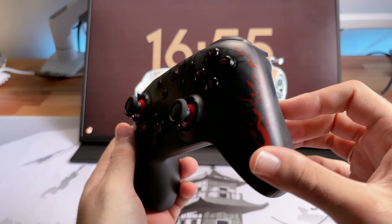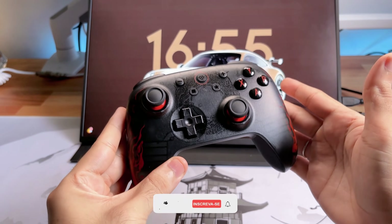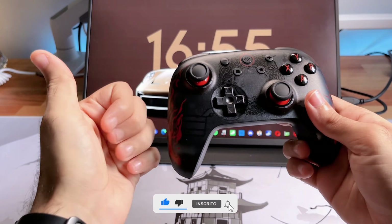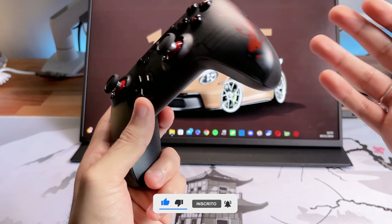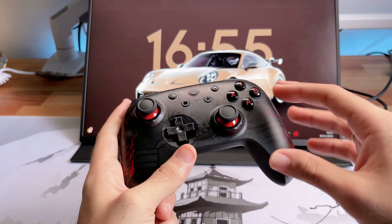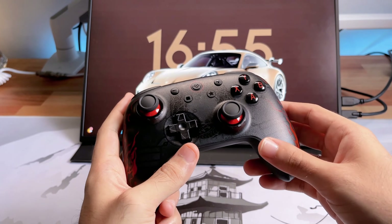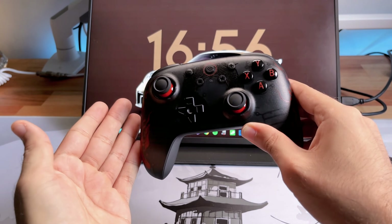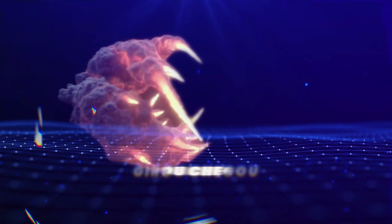Não sabemos até quanto tempo vão produzir esse modelo da versão Kong. E lembrando, se vocês gostam desse tipo de conteúdo, aproveita, se inscreve aqui nesse canal, ativa o sininho e deixa seu like. Toda semana tem vídeo novo sobre produto desse tipo, dicas de montagem, PC, enfim, tem muita coisa legal sobre tecnologia. Então aproveita, fica ligado e sem mais enrolação, bora para esse vídeo!